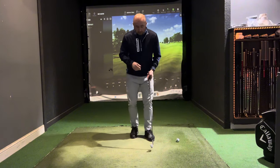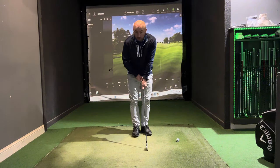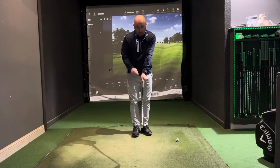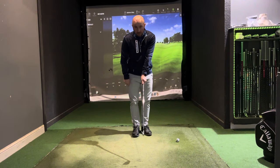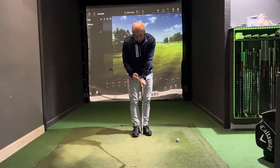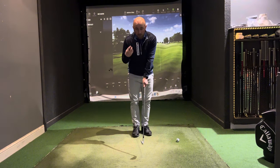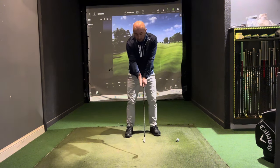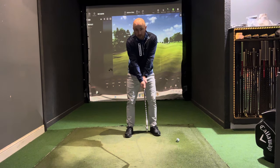With the grip — mainly for beginner golfers — we're going to assume you're right-handed. The left hand goes at the top and you want to see two knuckles visible on that left hand as you look down. You want the V created between your thumb and forefinger pointing up to your right shoulder. The right hand represents the angle of the club face, coming in from the side.